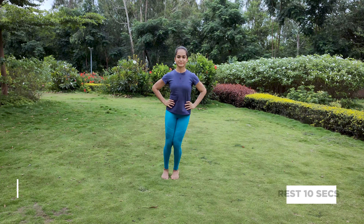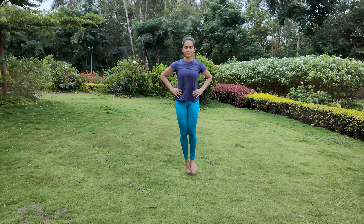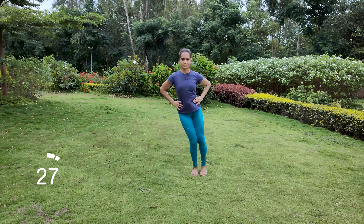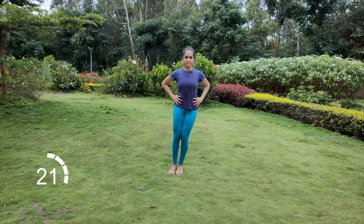Stand with your feet hip width apart or together. Jump with both feet to the right and left. Keep your knees soft and maintain your back straight.